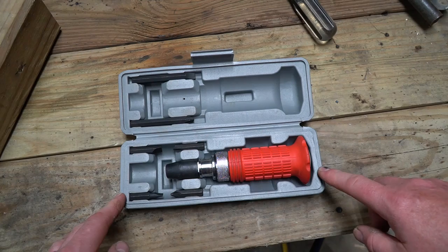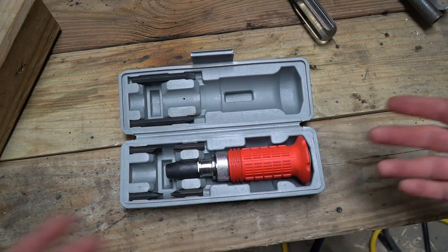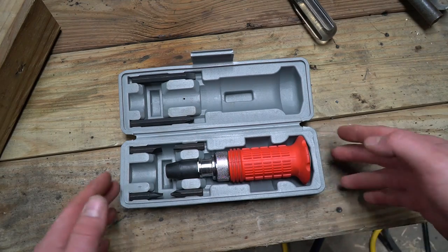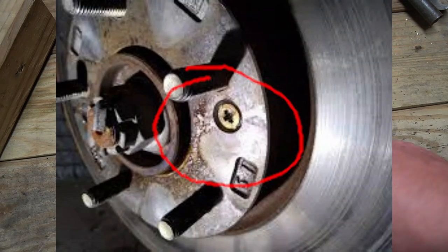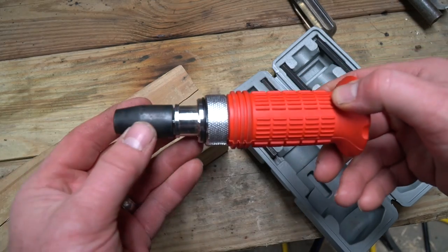It's an impact screwdriver set, and it's a little bit deceiving when you find out where you're normally going to use this. When we hear screws, we typically think of screws that are in wood, and that's normally the case. But this works really well on bolts with screw heads that are rusted and stuck in metal. That's where this tool shines. The secret sauce is in the mechanism and how it's being used.